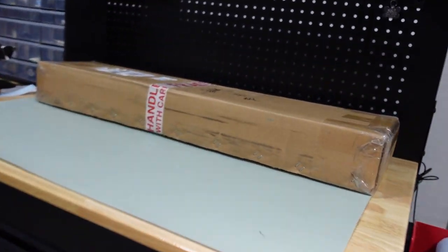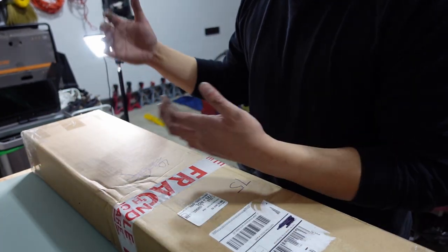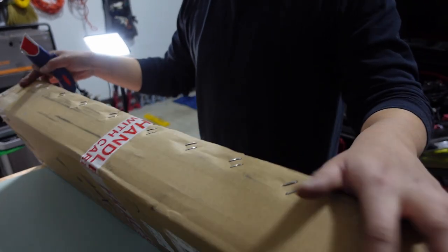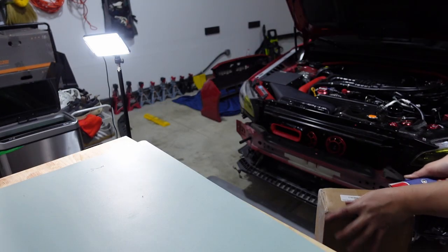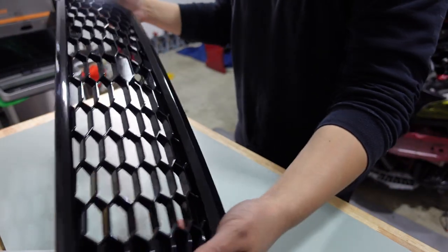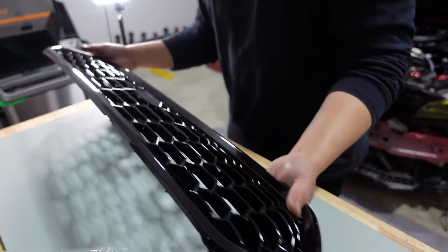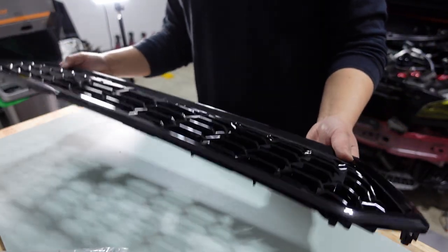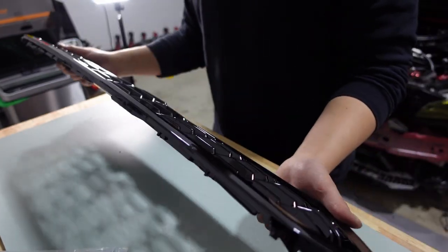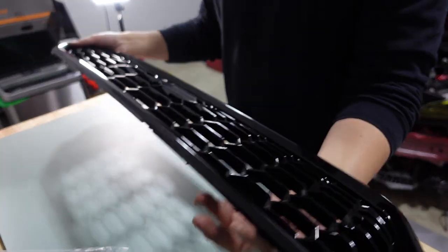We're going to unbox it now. My hands are a little dirty since I was working on the car — I decided to make this a separate video. What we have here is the JDM-style front grill from Basin R. I chose Basin R because I currently run their front lip and rear spats. I'm actually impressed by how decent this thing is — it's not flimsy, it has a little bit of weight to it.